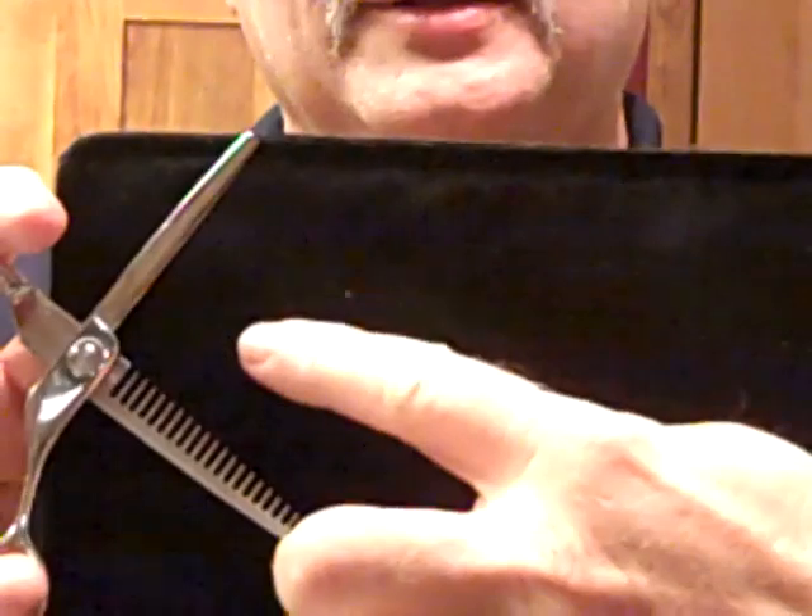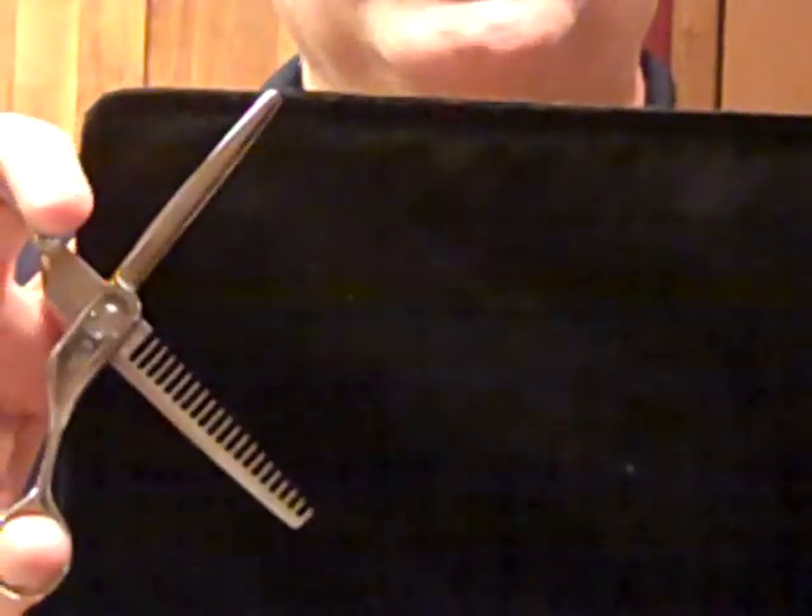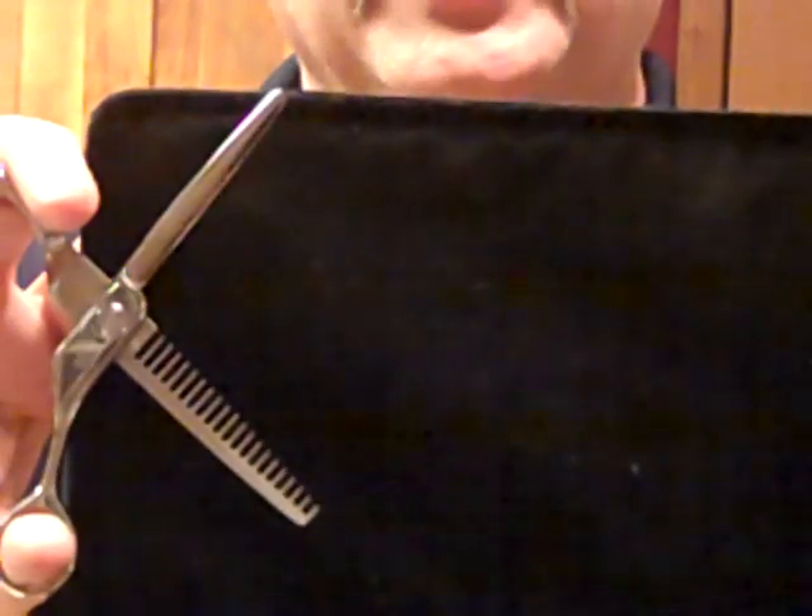Texturizing shears are different than thinning shears because they take out less hair. I'll demonstrate with this shear. It has several teeth and they're separated apart quite a bit, which will take out less hair than a thinning shear or a blending shear.